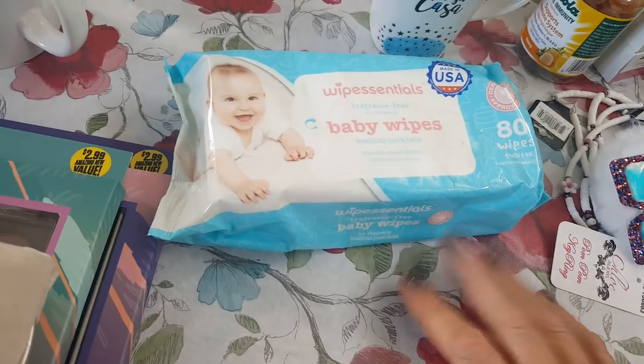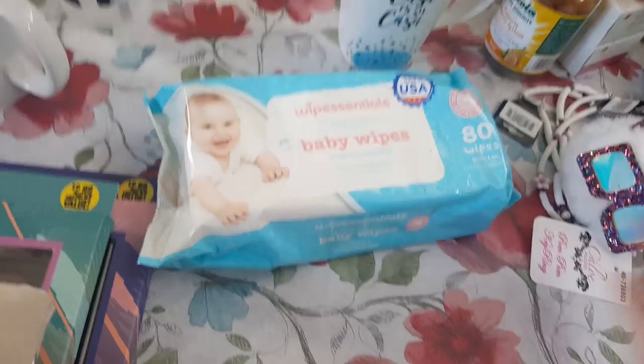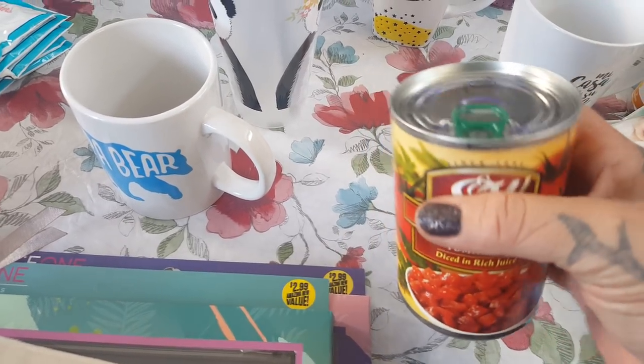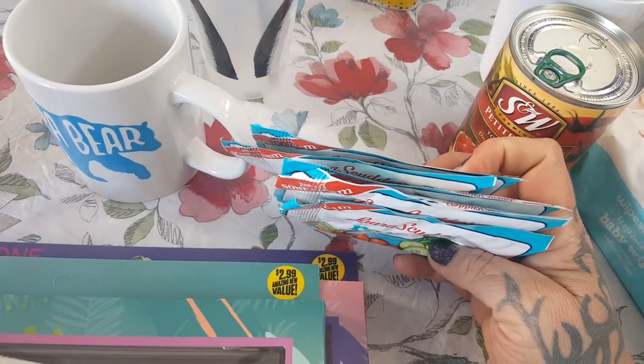I always keep baby wipes in the house even though we don't have babies anymore — everybody uses them to wipe their face off, refresh, remove makeup. Then along with the lasagna I forgot to get the diced tomatoes, so I picked up two cans. I have some recipes that needed ranch dressing mixes, so I picked up five of those.